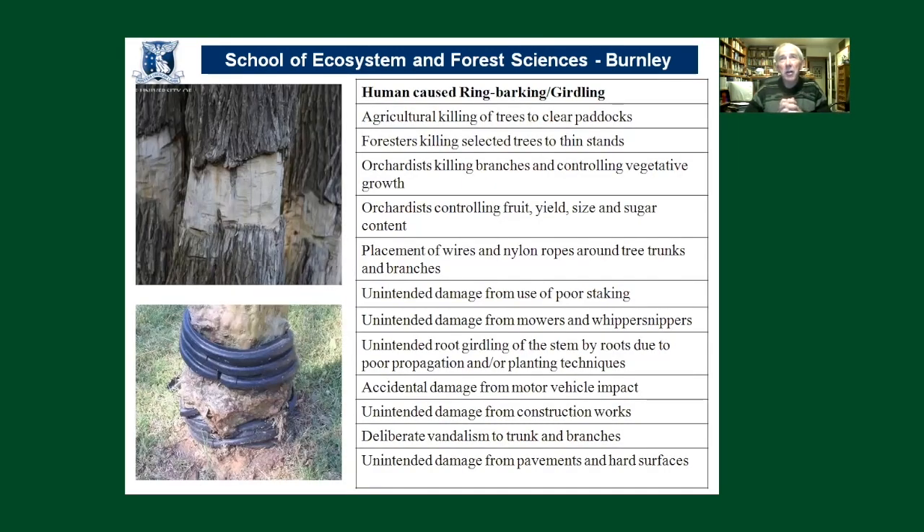Ring barking and girdling can occur for a whole range of reasons, but most often we're talking about human-caused events. It was a common agricultural practice — and still is in some parts of the world — for killing native vegetation to clear land for farming. Foresters killed selected trees with it; orchardists killed selected branches to control vegetative growth or fruit size and yield. And of course there's accidental ring barking from wires, ropes, and poor staking, as well as from mowers and brush cutters.